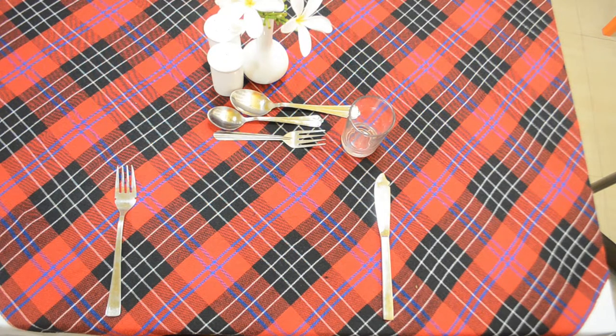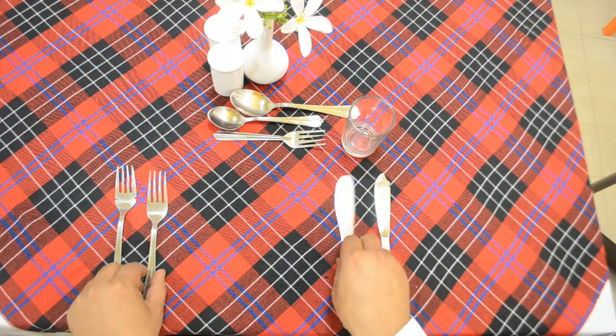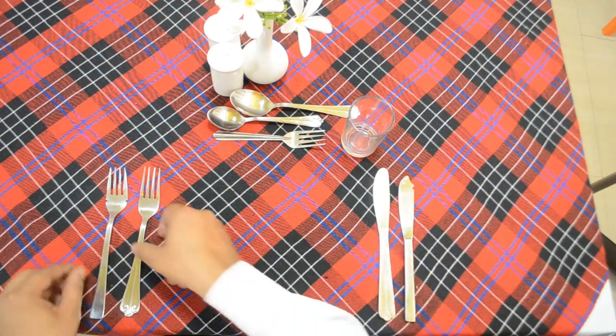The next course we are serving is meat, and meat could include sausages and ham. For that we require a joint knife and joint fork.